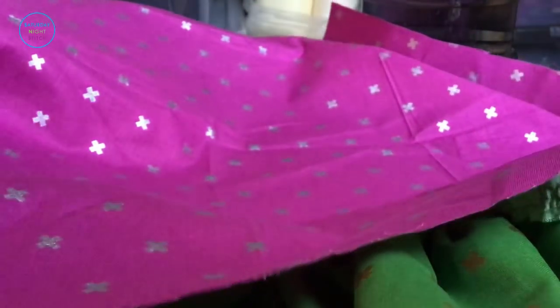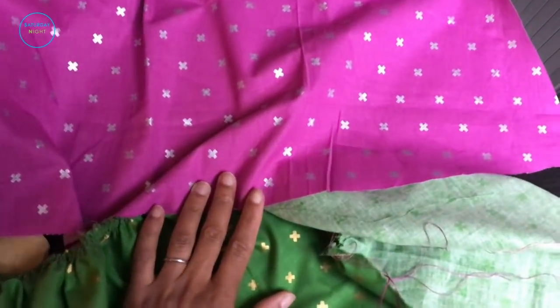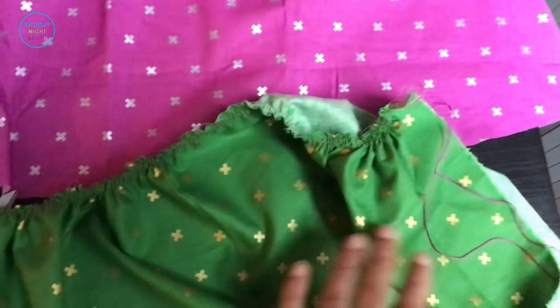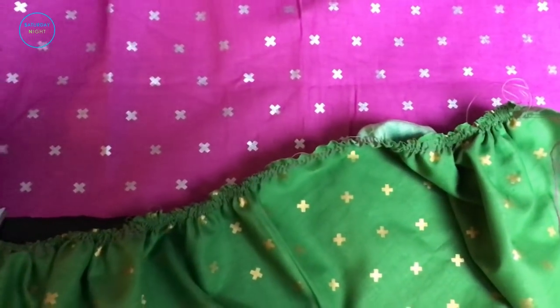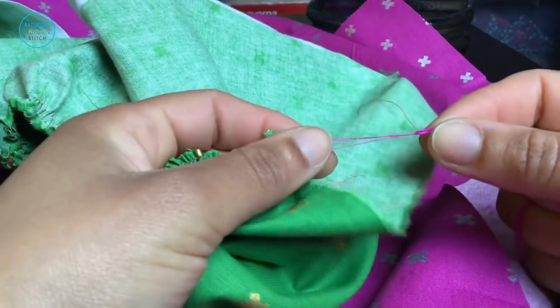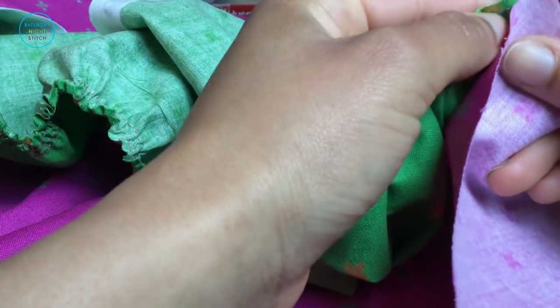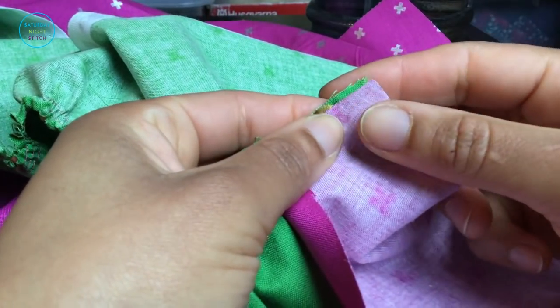When it comes to actually attaching your gathered piece of fabric to the non-gathered piece, this is another area that used to cause me a lot of headaches. But I found that if I started sewing my gathering stitches about a seam allowance away from the end of the seam, that really helped. Also, marking the center points on both pattern pieces that need to be attached together really helped, because then I could use those as anchor points.